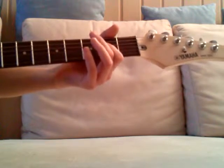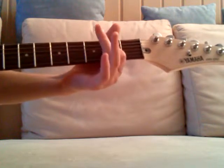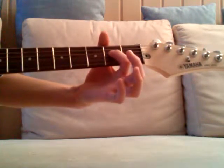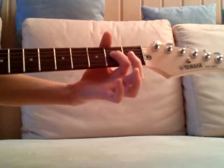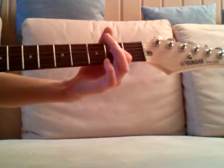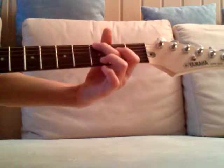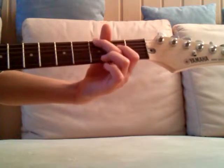And then T-N-T. For the first T, it's open E string, we got A and second fret of the D string. And then N is third fret of the low E string.